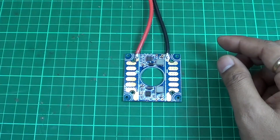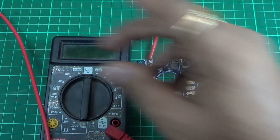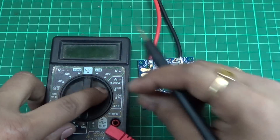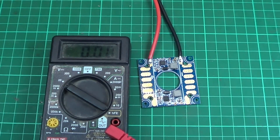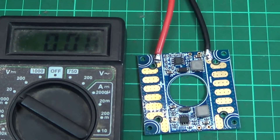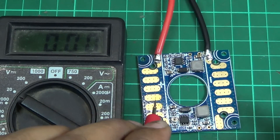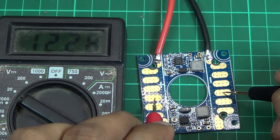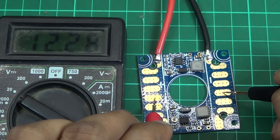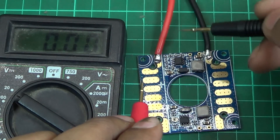I've connected the power. Here is the multimeter — let me zoom in a bit. We'll check the positive and negative. You can see 12 volts on these pads. These are the power distribution pads — whatever voltage you get from the battery is outputted here.